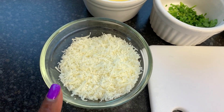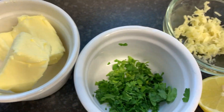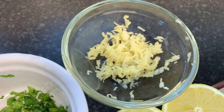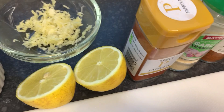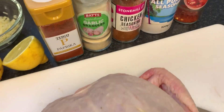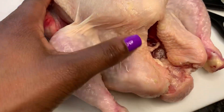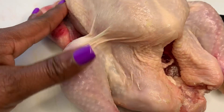Hey guys, welcome back to my channel — it's your girl Chef Mel C. Today I've got some parmesan, butter, parsley, grated garlic, lemon for washing my chicken, paprika, garlic powder, chicken seasoning, all-purpose flour, and some chili flakes. I've also got my chicken here that I'm going to be cleaning up nicely, removing all impurities.